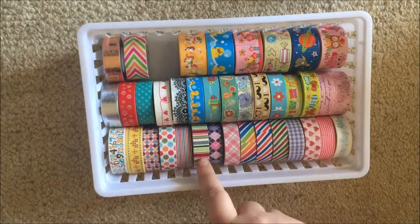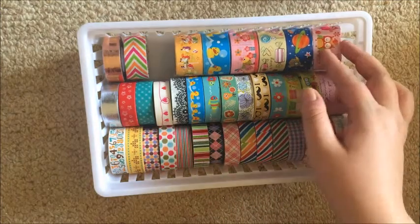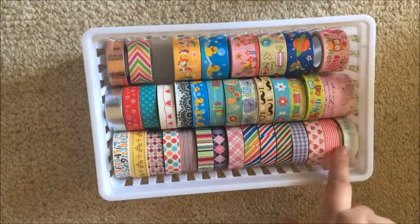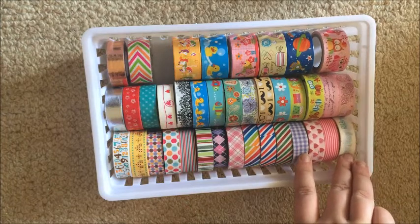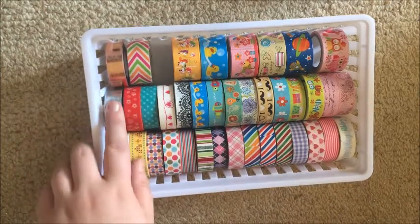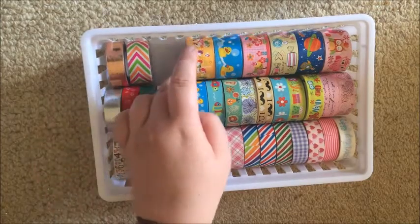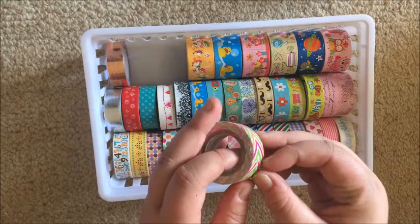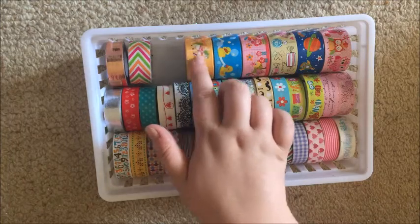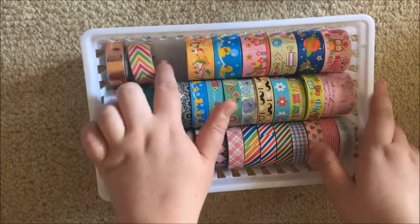This next tray has my larger rolls of plastic tape — you get these from places like Riot. I've also got my wider plastic tapes. I've got two lots of these ducky ones because I think they're so cute, and some overflows — I can't even remember where I got these; maybe Kmart. I've also got my metallic tapes from Typo and a duct tape from Officeworks. There's actually a space here because I bought another wide tape two days ago but I can't find it after my party.